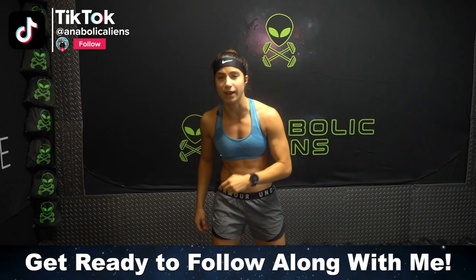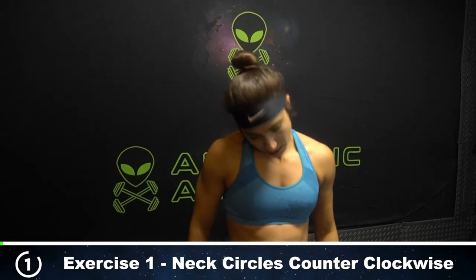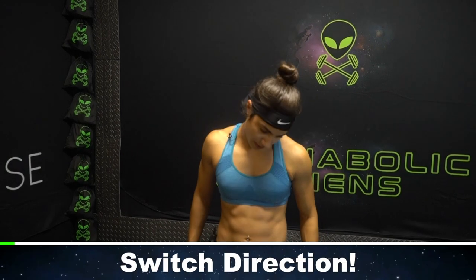We're gonna go neck circles for five reps counterclockwise, five reps clockwise. All right, ready? We're going around five times. Lead with that forehead all the way around. Four and five — you might get a few cracks.